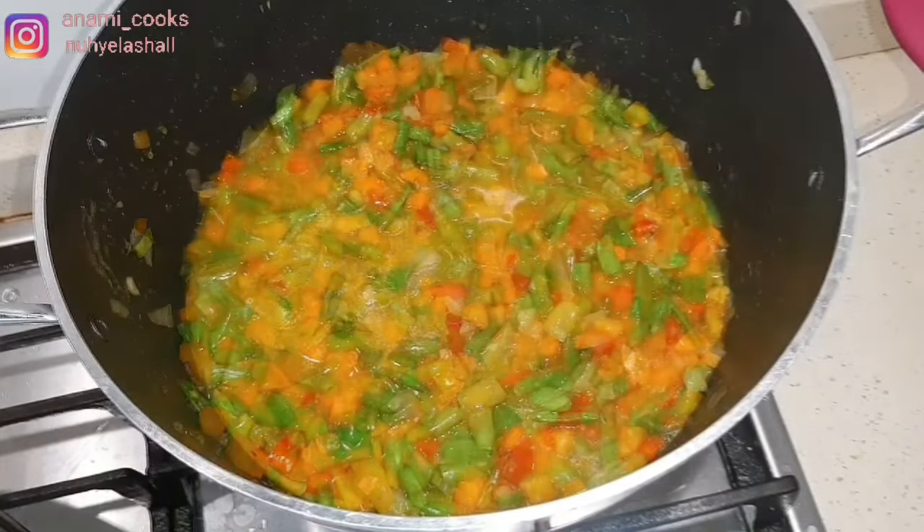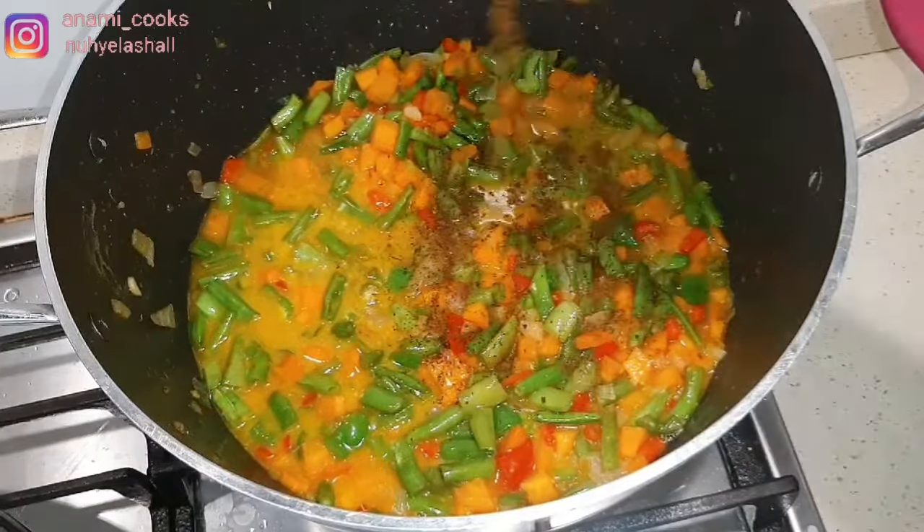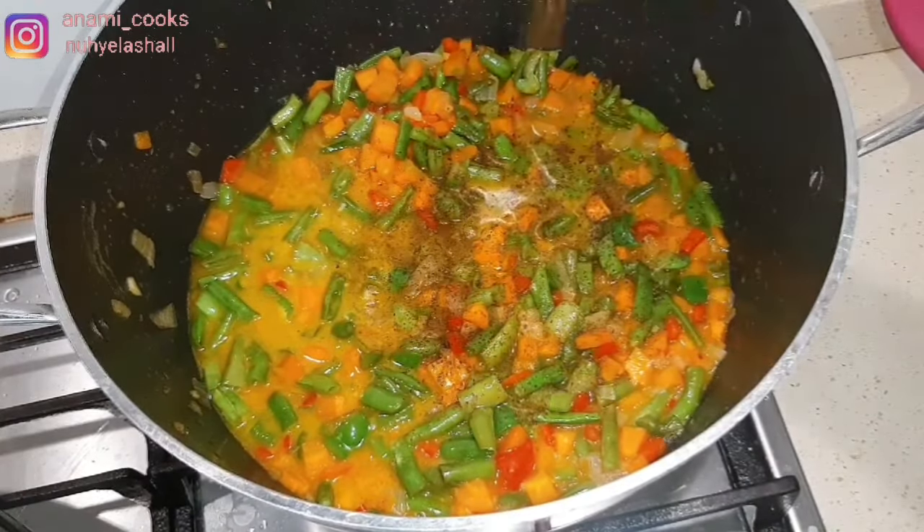Then I'm adding my chicken stock and some cameron pepper because I like it hot and spicy.